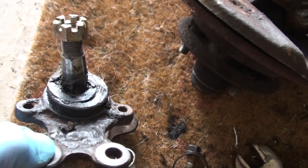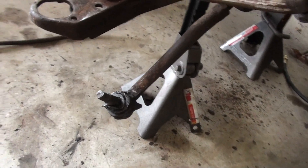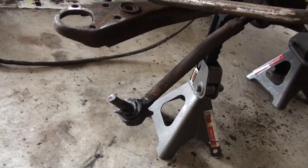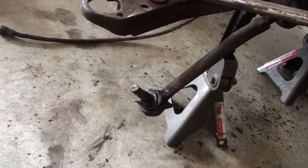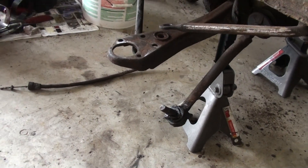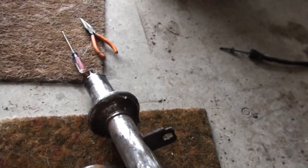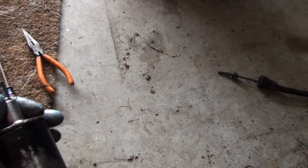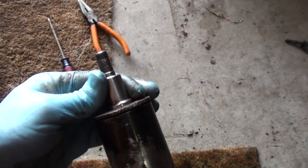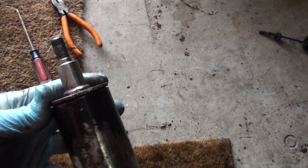Here's the tie rod end with that boot also in terrible shape — actually it's gone. And you can see the shock is just depressed, it has no support at all, so that's why that was taken off.